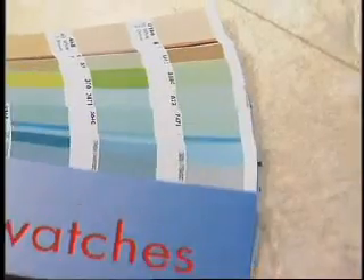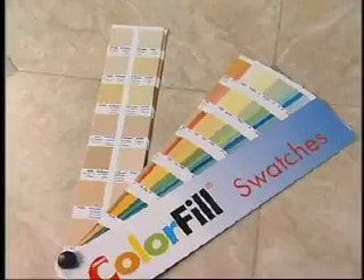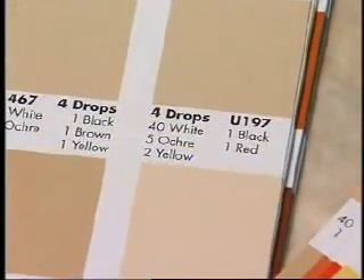Simply take the color swatch book included with the kit and find the color or colors that closely match the area to be repaired. The simple formula for mixing the chosen color is shown directly below that color.